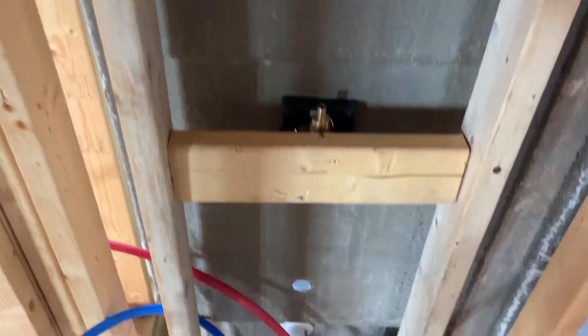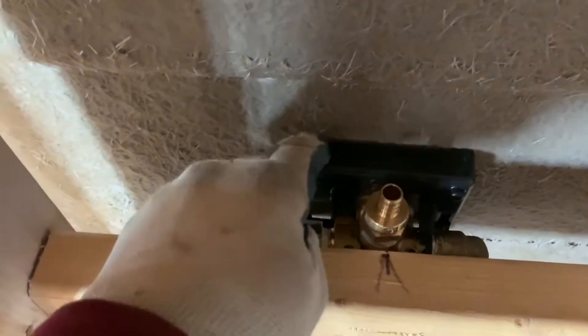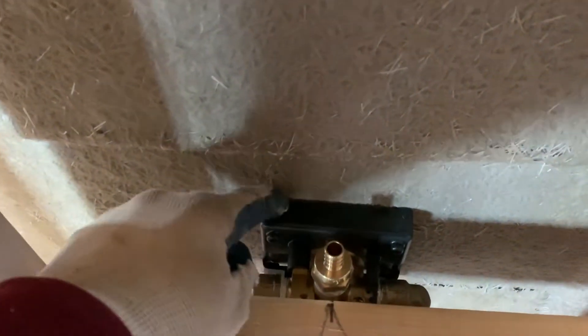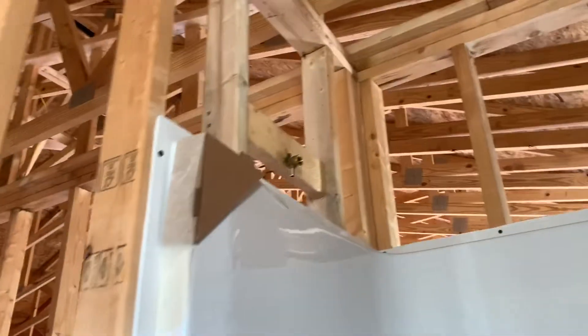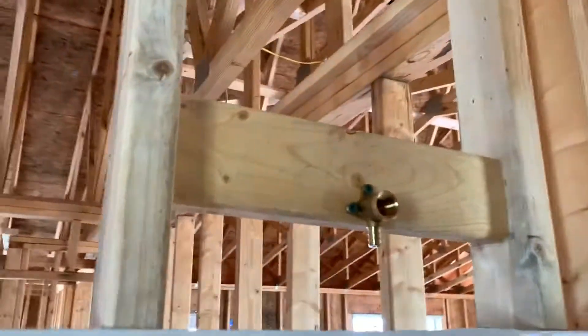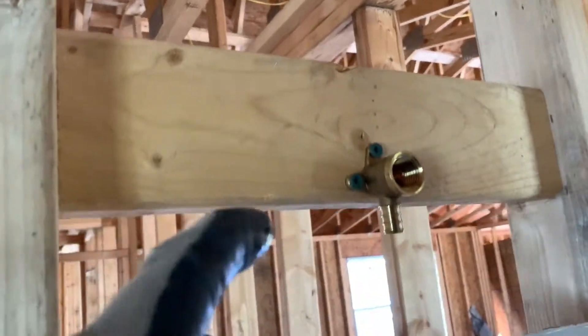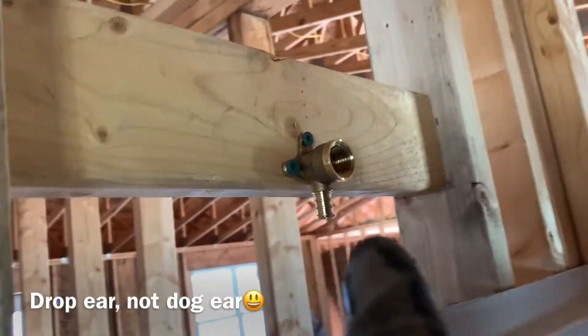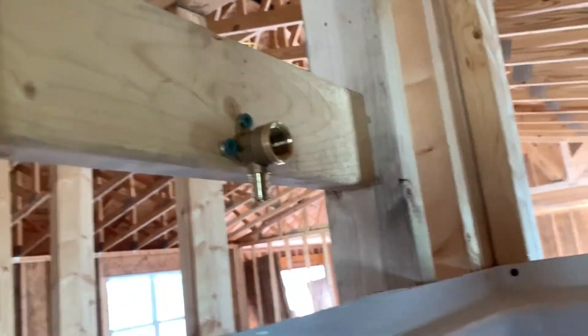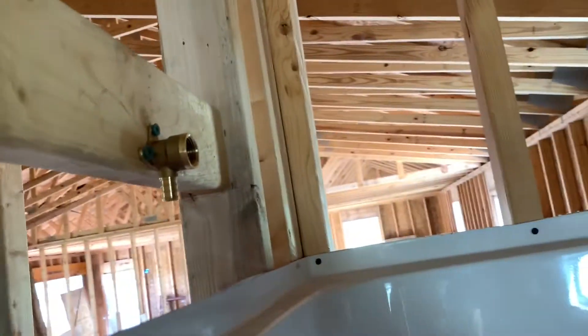Another thing I'd like to mention is put this spacer on so when you put this board in it spaces it correctly from the shower. I want to give a little rundown on when you mount the shower head dog ear — put it back so you have some sticking out so the drywall will go past.